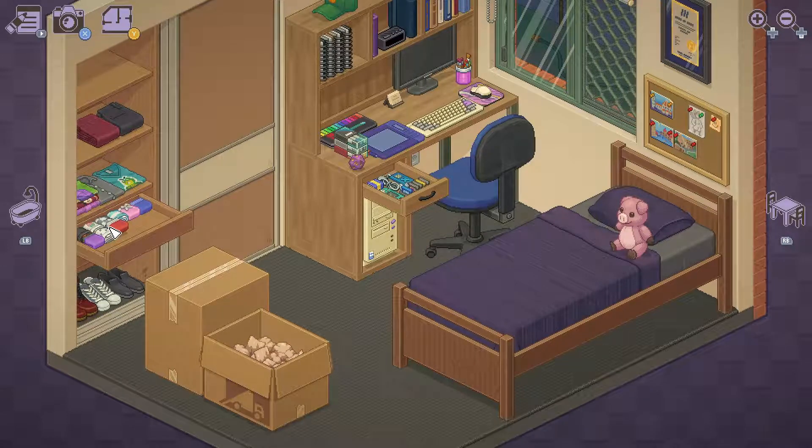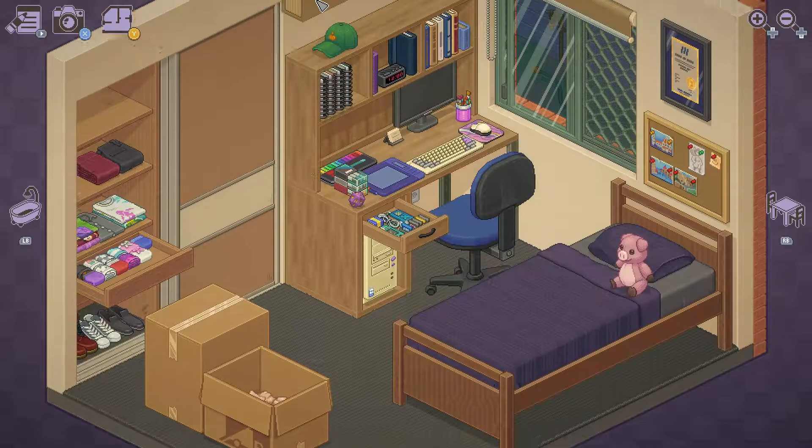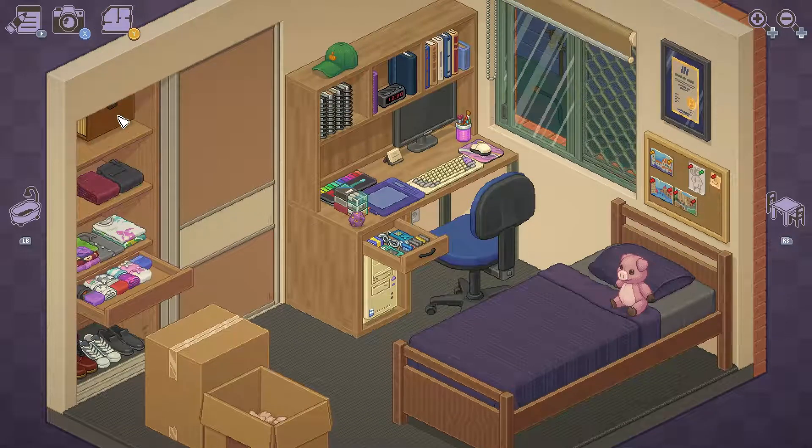That looks like a Minecraft bed. Underwear, pantaloons — oh look at that, they're mirror opposites of each other. That's neat, I just think it's neat. I can put this up here. More underwear — jeez, girl. A skirt.